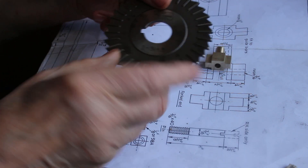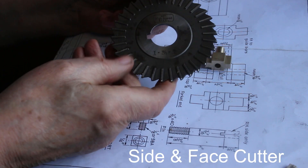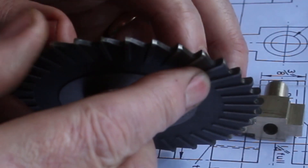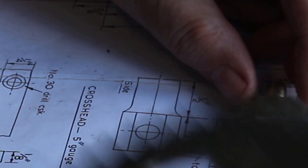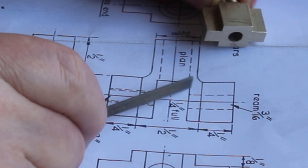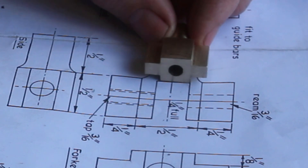When I cut the slot I'm going to use a slitting saw type cutter. And I just happen to have one which has got a radius. So when I slot this out with that cutter we'll get a radius in the bottom of this slot, which will help it from a point of view of strength.